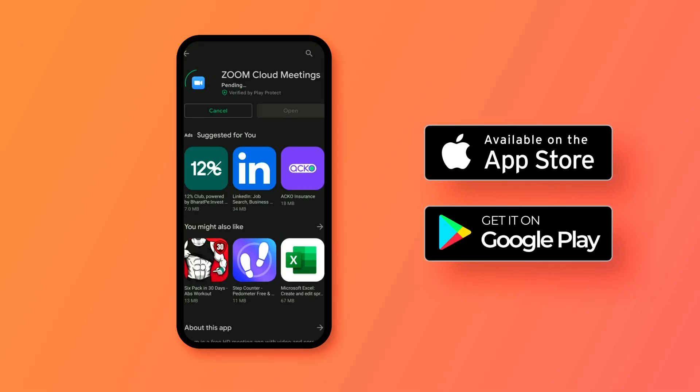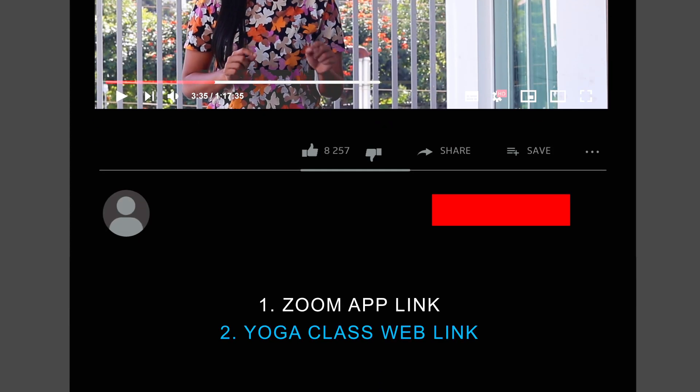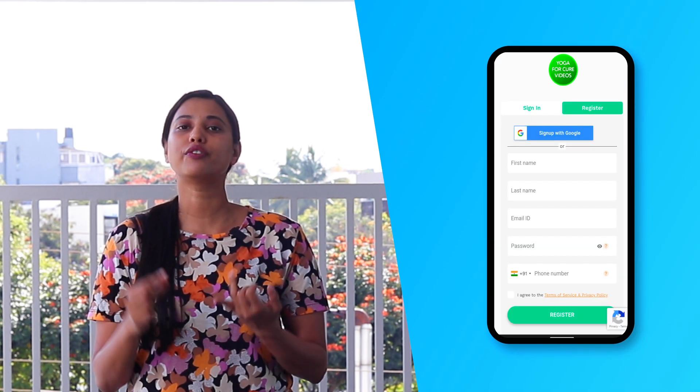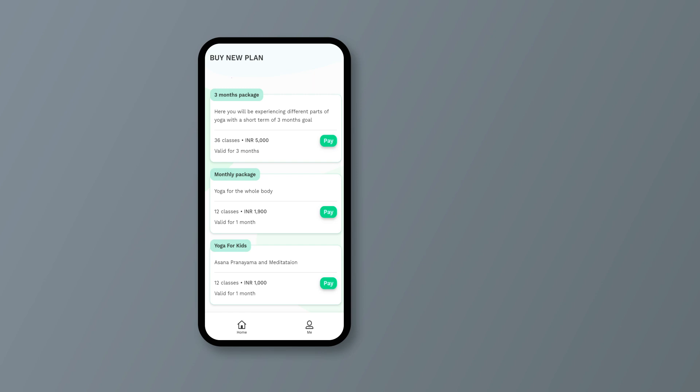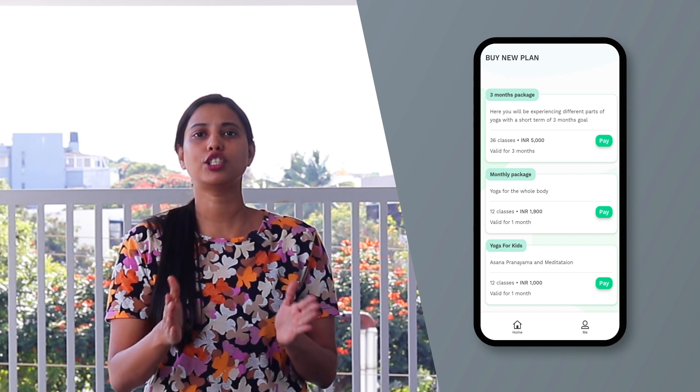Now let's see how you can join. First, you have to download the Zoom app on your phone — it could be Android or iPhone. Second, I have put a link in the description; you have to click on it and register yourself, and then you can find all the details you need. Once you click on the link, it will give you an option to register where you provide your mobile number and email ID. After registration, the next option is your subscription, where you'll find options for a one-month or three-month package.